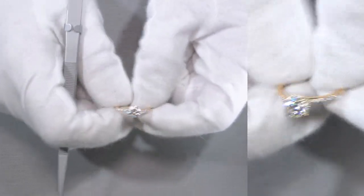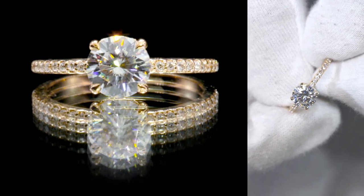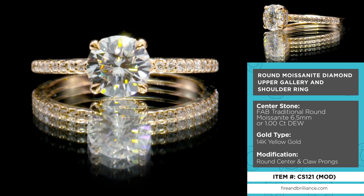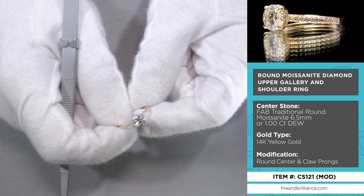Here's another custom piece made here at Fire and Brilliance. Just by taking a look at it, it may appear as if it's something that is readily available on our website, and the only reason why it's not is because of the subtle differences between this ring and a classic solitaire ring.